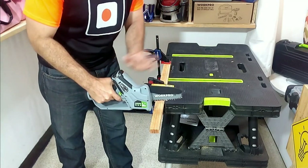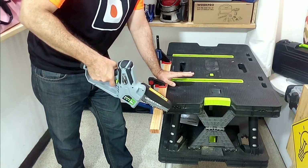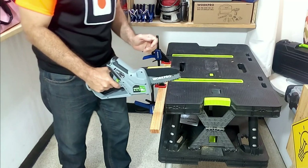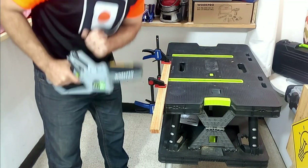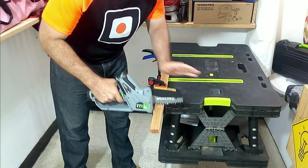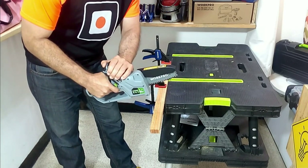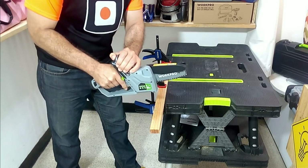We must avoid making cuts with the tip of the saw — the correct thing is to use the support piece to proceed with cutting. It is very important to never have our leg in the direction of the saw's cutting motion. As with any saw, we never press it against the wood to turn it on; we must always turn on the saw first and when it is spinning at maximum speed, bring it closer to the piece we are going to cut.